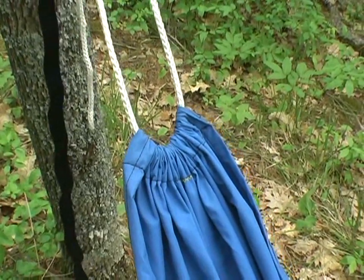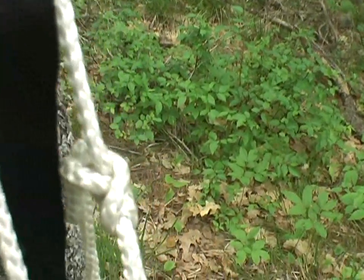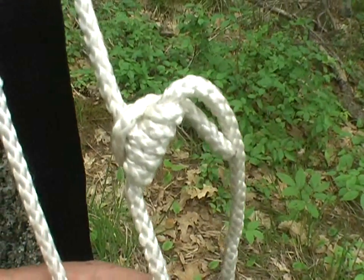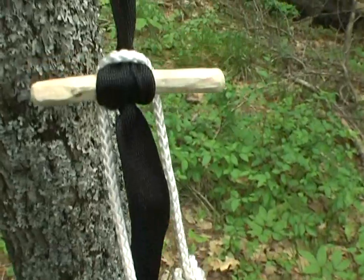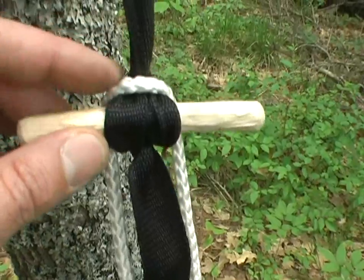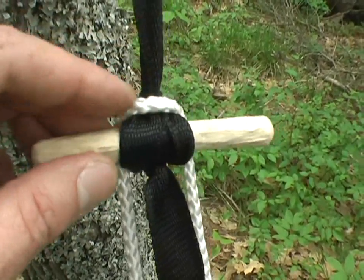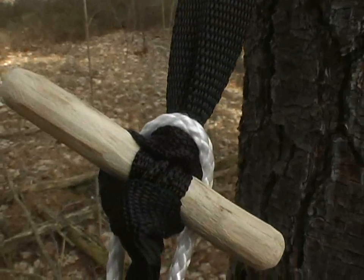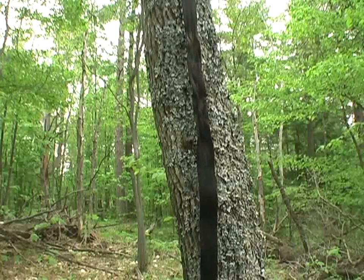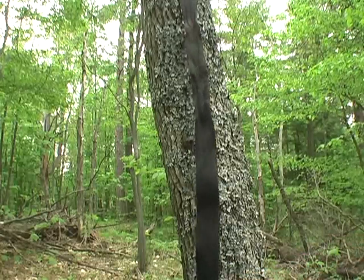We've got quarter-inch nylon diamond braid rope running through both ends of the hammock chair, and that is attached to this. This is what they call the marlin spike hitch. But in this case, we're using a piece of maple for the spike, so we're going to call it the maple spike hitch. You could also make it poplar, oak — you get the idea. Shug does a really good job of showing us how to tie the marlin spike hitch, but we'll just do it again here for you.